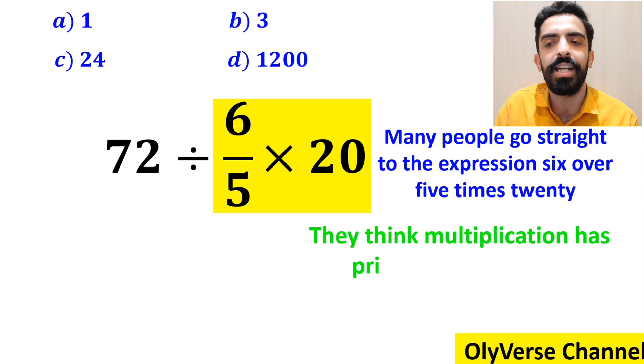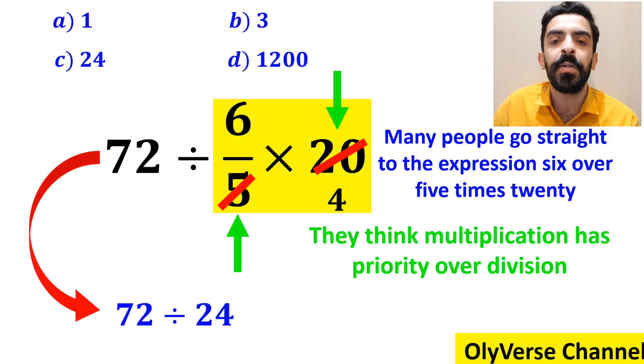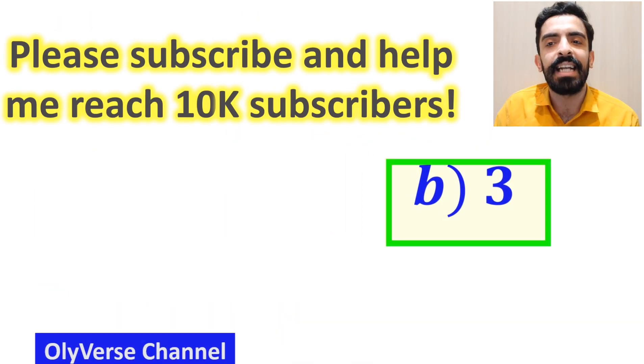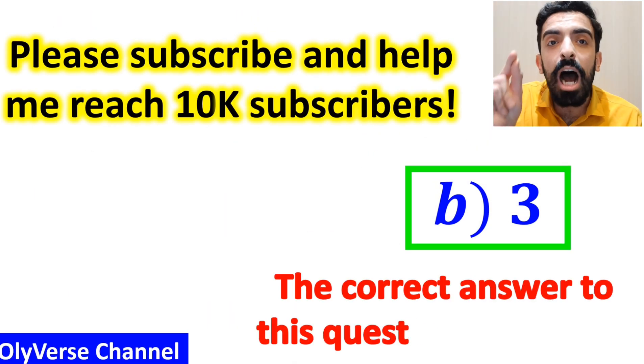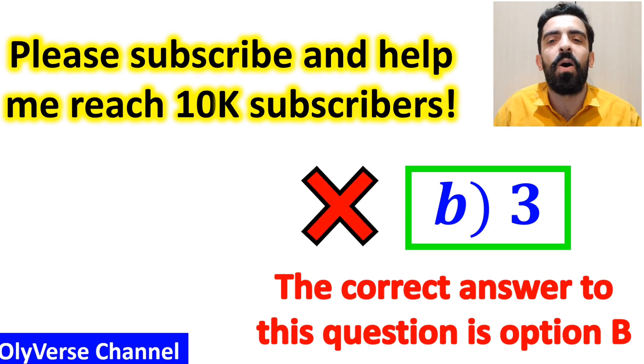They say it's easy to simplify 20 with the 5 in the denominator, and write the expression as 72 ÷ 24, which finally comes to the answer 3. Then they immediately say that the correct answer is option B. However, this answer is absolutely wrong.